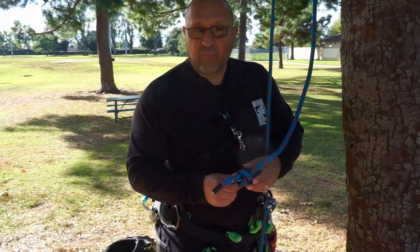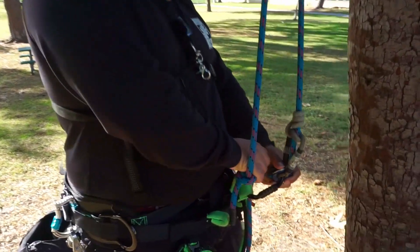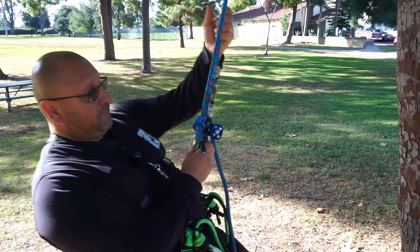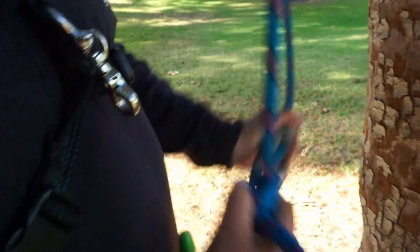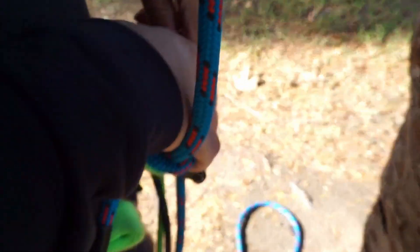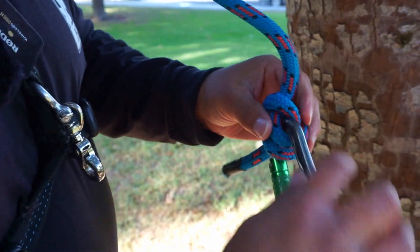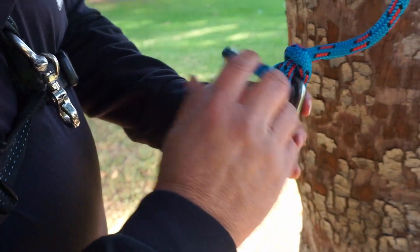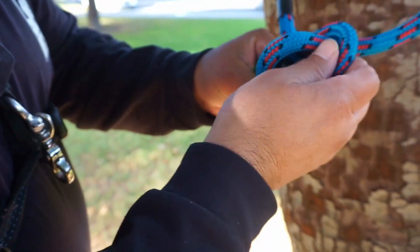What I'm going to do now is put this anchor hitch under my body weight so you can see how it reacts. I'll put it on my saddle, turn my line a little, and sit back on it. So once you put it under body weight, it holds really well and it does hold your carabiner in place — it's never going to side load on you. And after it's been under body weight, when you want to take it off, you just push this piece up and it's easy to undo.